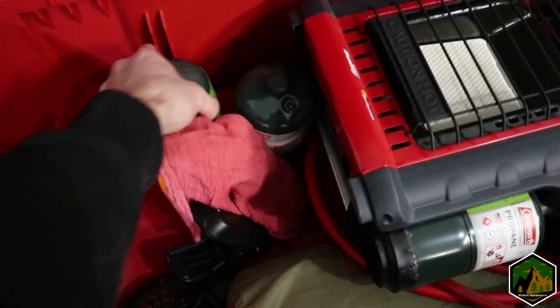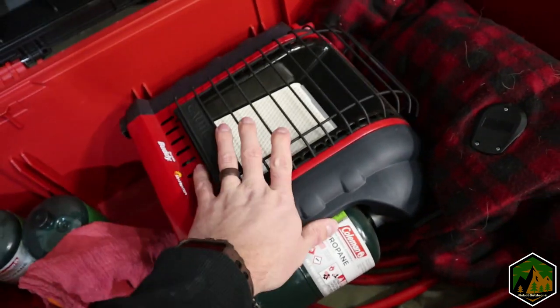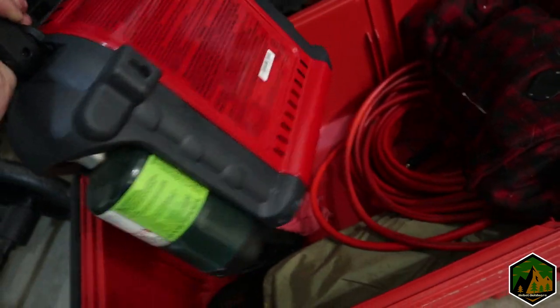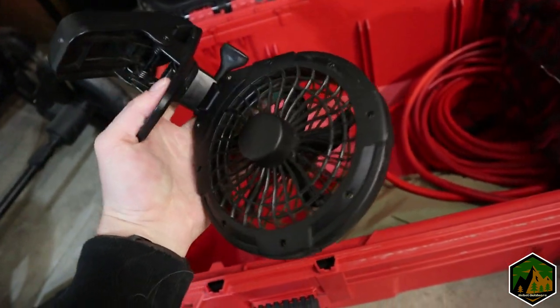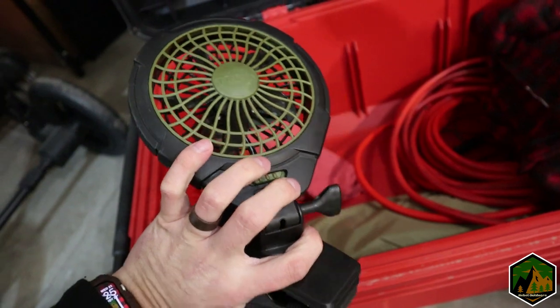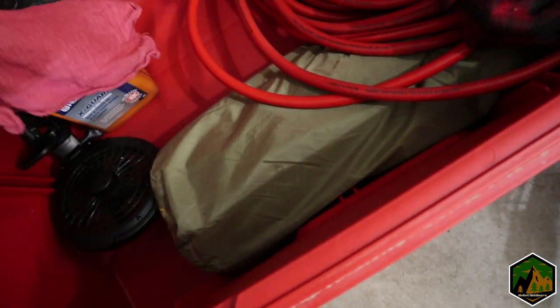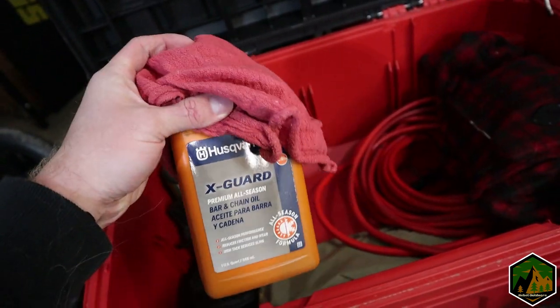I keep a couple of little Coleman one-pounder tanks in here as well as my Mr. Heater Buddy. There's a little fan in here too — in the summertime it just cools things off, but in the winter you can hook it up with the buddy heater to move heat around your tent or annex.